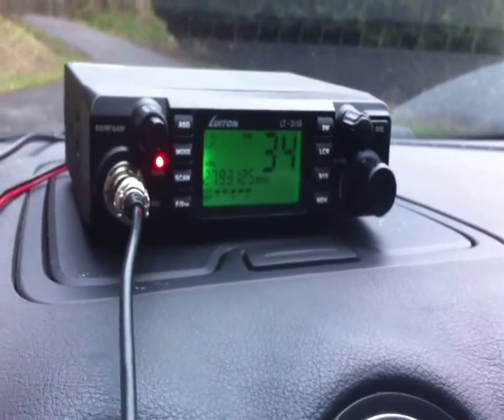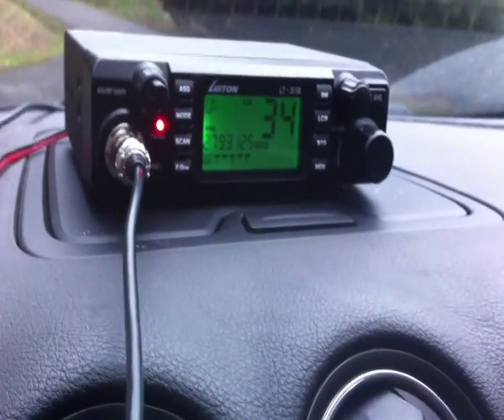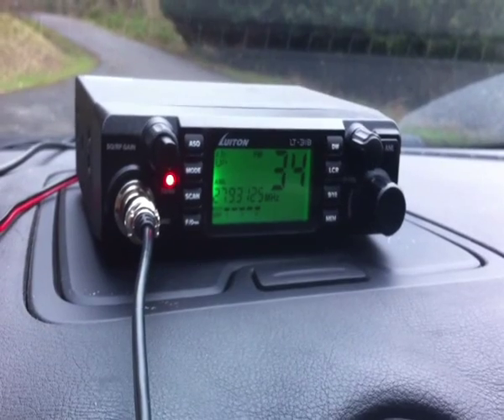If you do the computer programming on it, a bit like the Anytones and whatnot, you can get it to go 25 to 30 meg, and it's switchable between 4 watts and 12 watts as well.